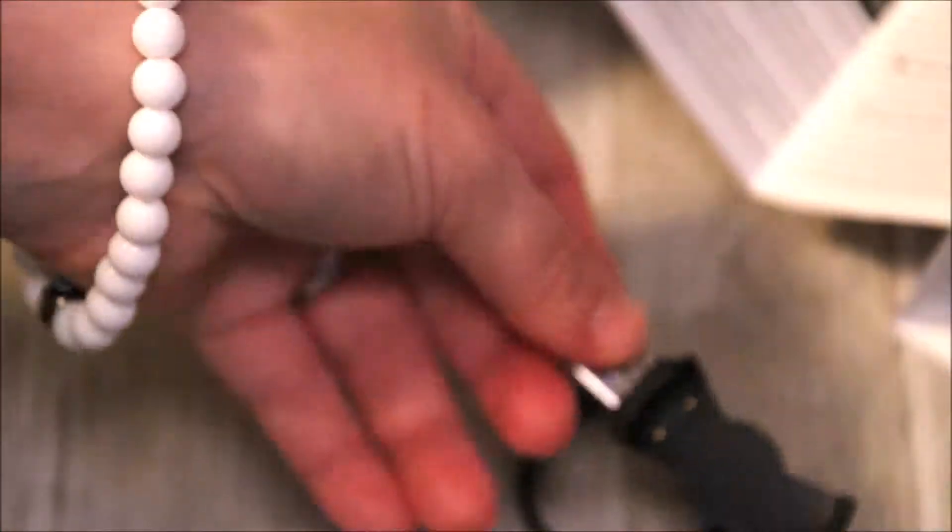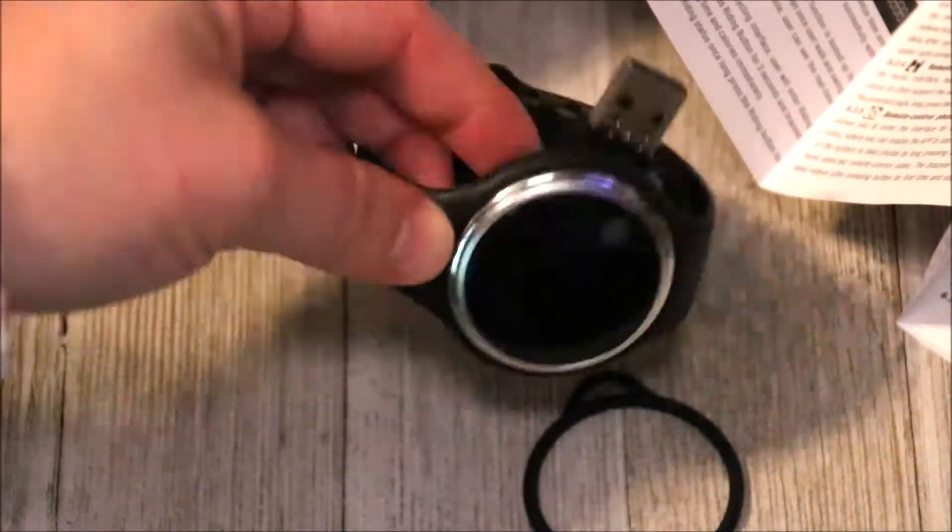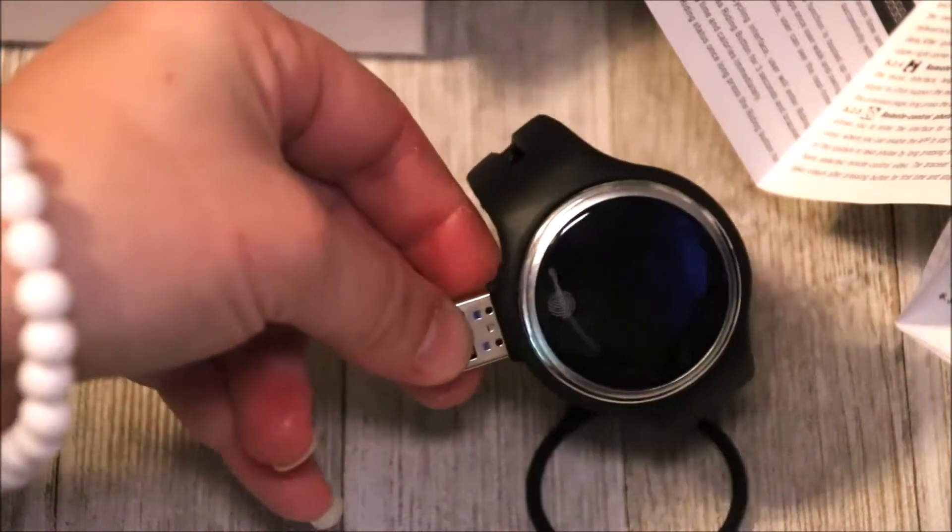Now I'm assuming this is the front right here. I'm going to check the instructions to see how to turn this thing on. So to charge it, the USB right here actually has the prongs — I would stick this on my watch. I can leave it on the wristband, which I like. Some chargers require you to take it off the wristband, but this one lets me keep it on so I don't have to go through the hassle. I'll go ahead and get this charged up and get back to you once I have a working device.